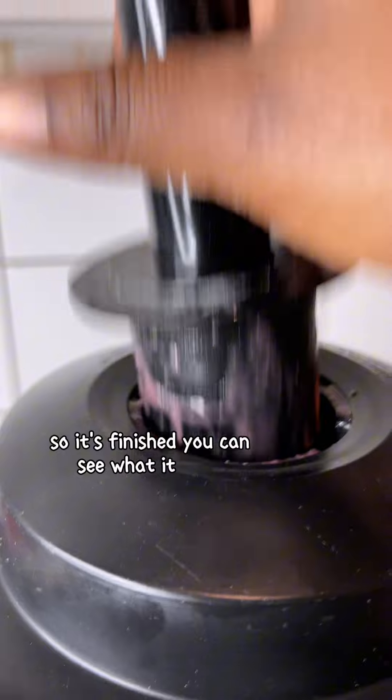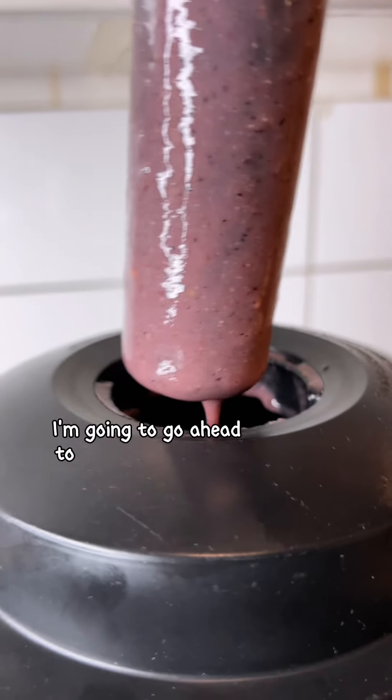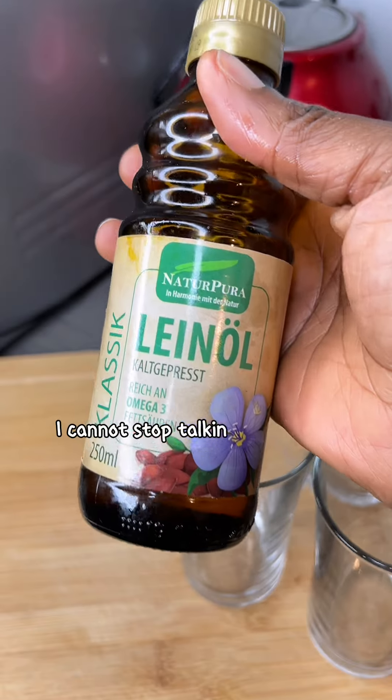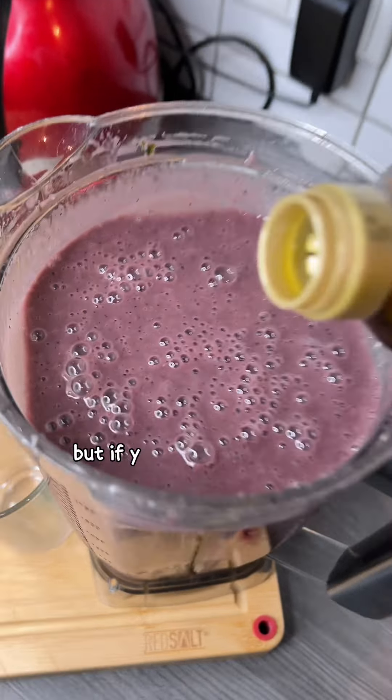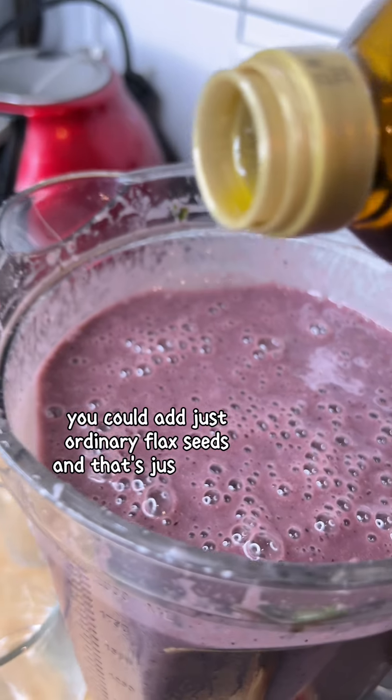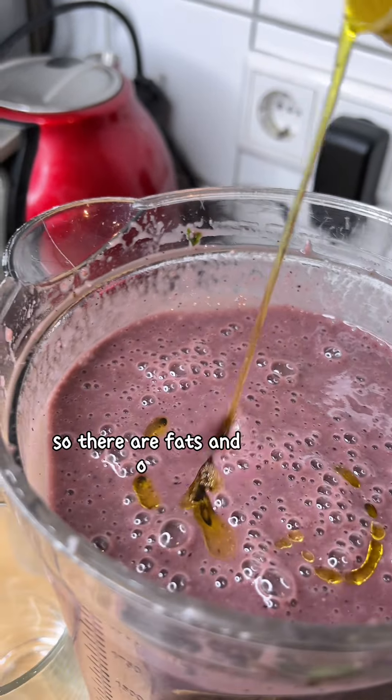I'm going to add some flaxseed oil, which is rich in omega-3 fatty acids — I cannot stop talking about this. If you can't find flaxseed oil, you could add just ordinary flax seeds. There are healthy fats and basically everything in this.